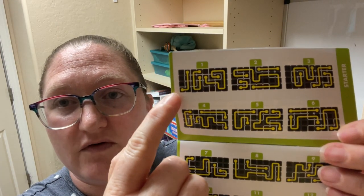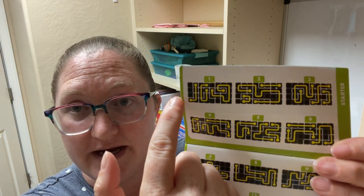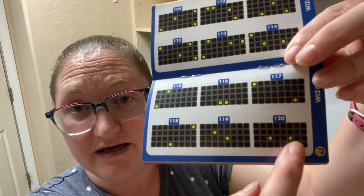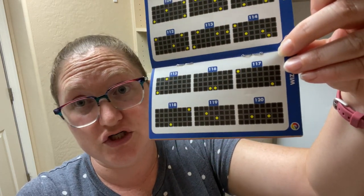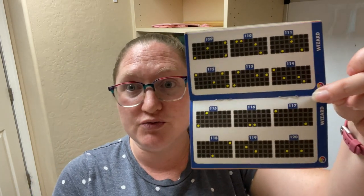For example, looking back at this starter puzzle, count the dots: one, two, three, four, five, six — six dots, so there are three different paths. And as you can see in the wizard level, all you get is two dots, and somehow all the pieces have to connect those two dots. That's all you're shown. It gets really challenging, but if you start in the starter and work your way up, it doesn't feel as intimidating as jumping straight into the expert or wizard level.